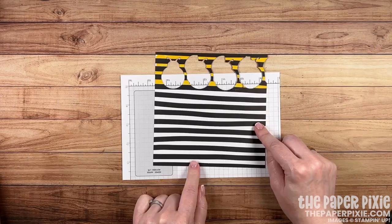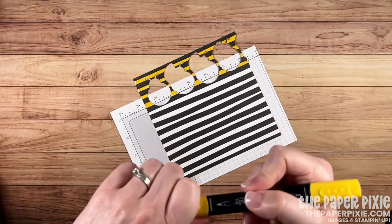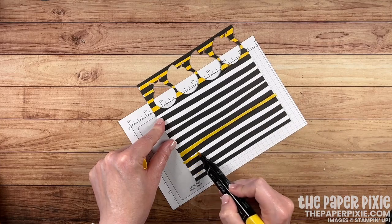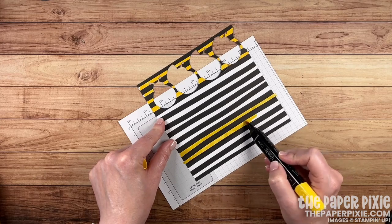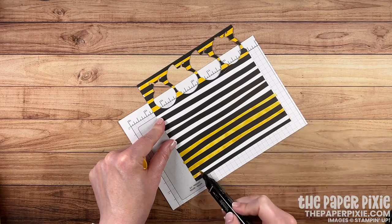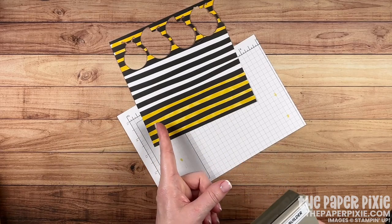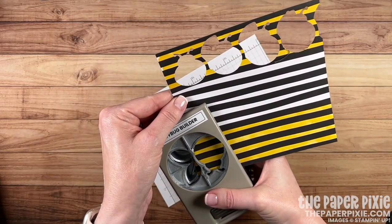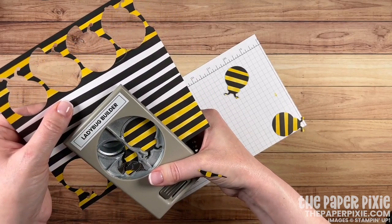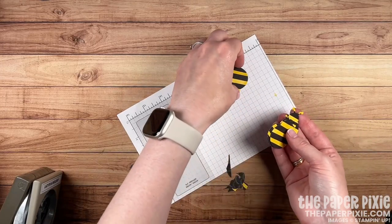Now let's get to work on the adorable bumblebee. I'm using a piece of the Altogether Designer Series paper — a great black and white striped paper. I'm going to grab one of the Dark Daffodil Delight Stampin' Blends and use the brush tip to color about four stripes on a scrap piece of grid paper. You can be kind of messy here — it'll look like it's making the black stripes darker while the alcohol ink is wet, but once it dries you won't see that. Now I'm going to bring in the Ladybug Builder Punch. Punch from left to right to maximize your punches — you can do four of them with this piece of paper, making sure you're picking up the area colored with the Daffodil Delight Stampin' Blend.